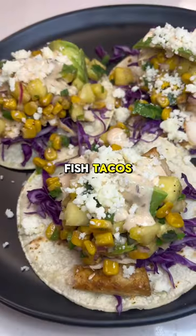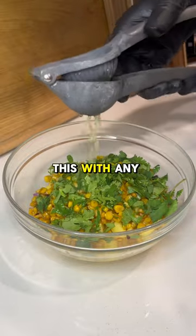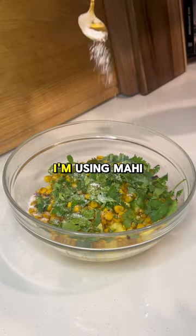Let me show you how to make the best fish tacos you've ever had. If you have any fish lying around in your freezer, this is your sign. You can make this with any kind of fish, so no excuses. I'm using mahi.